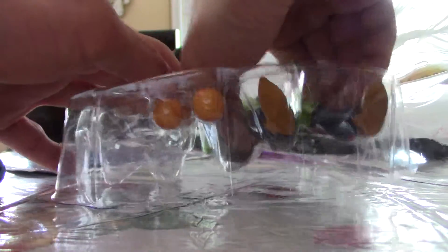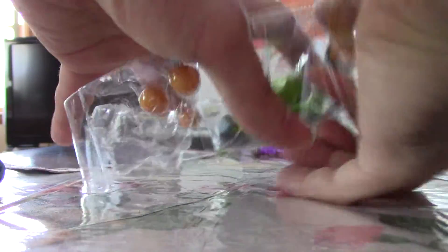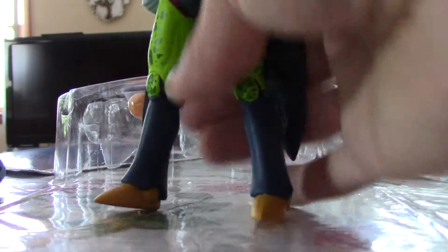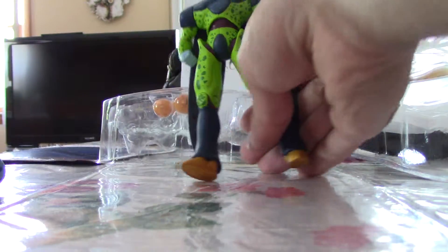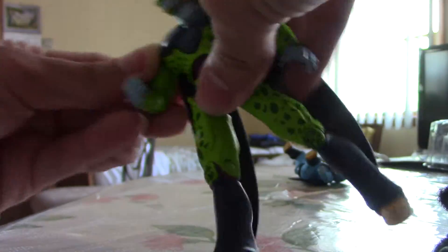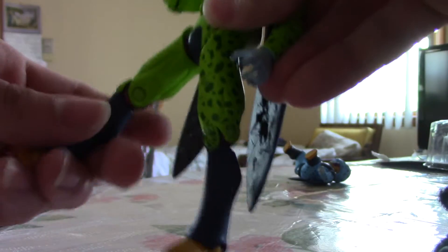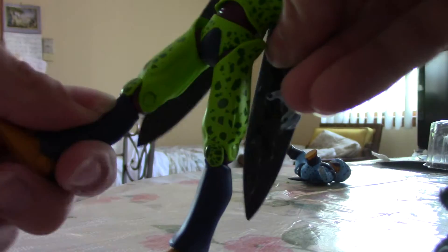Let me get the Cell out then. The Cell. Here it goes with his arms, his head, and his legs. Take out the elbow joints.